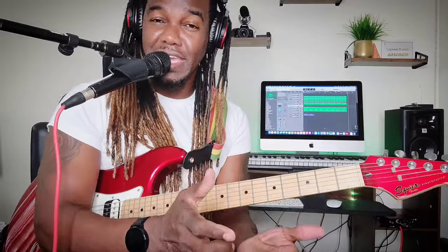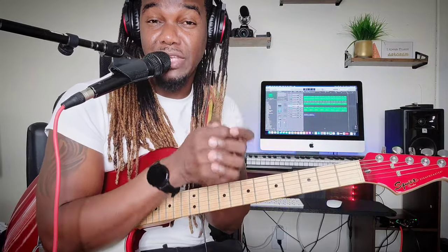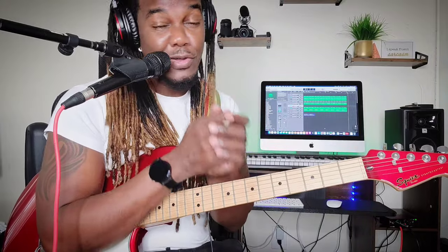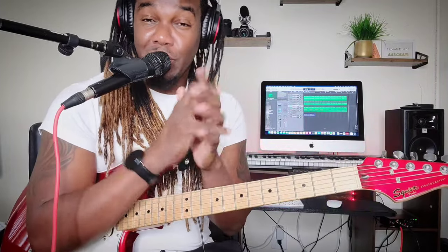And that is how you play 'Right Time' by The Mighty Diamonds. All I ask is that you hit the thumbs up button as soon as you see the video, subscribe, and hit the notification bell — select 'All' so you're notified when I post. Click like, stick with the ads, and remember: keep strumming, keep practicing. Blessed love, peace out, see you next time.